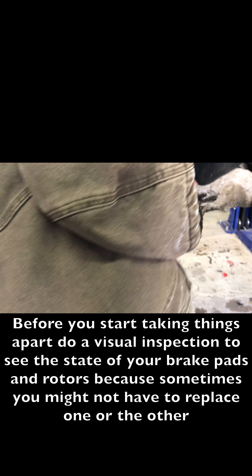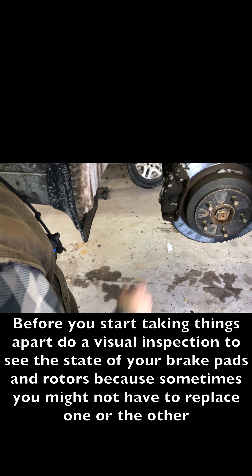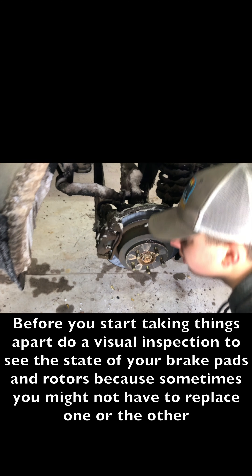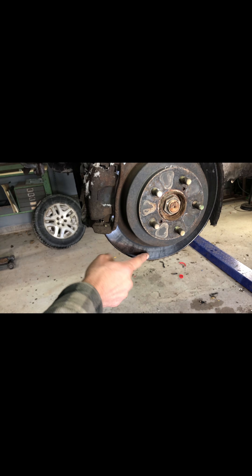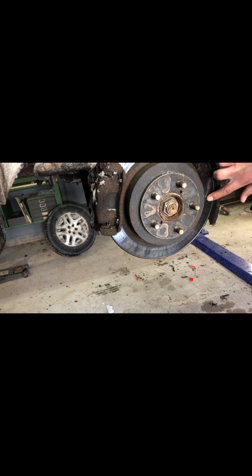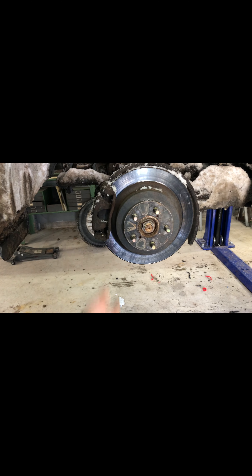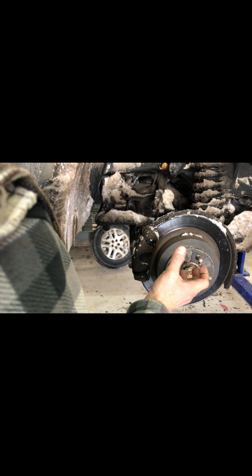And it looks like these brake pads — you can kind of look in here and the pads that sit in between here, it's got a little bit left, but they need to be replaced for sure. And then on the rotor, you can tell if the rotor is good or not if it's smooth on each side. This rotor looks pretty good, but you bought a set of them. So as soon as we pull this caliper off, we will replace — this just pops off.